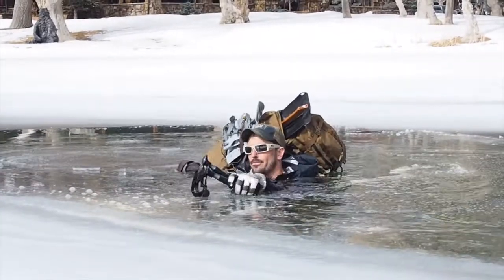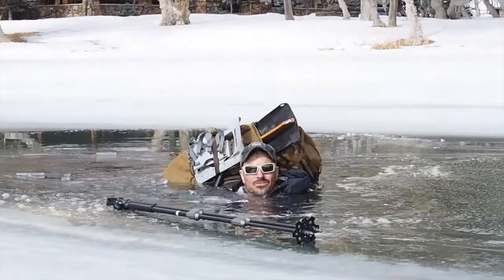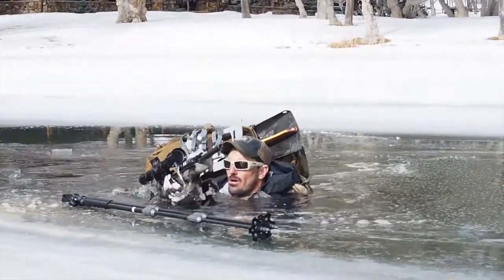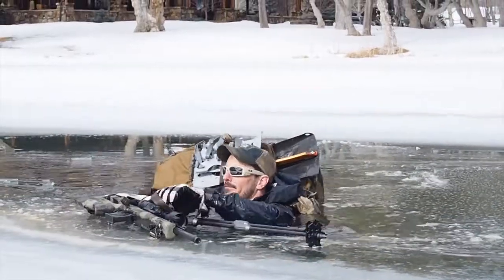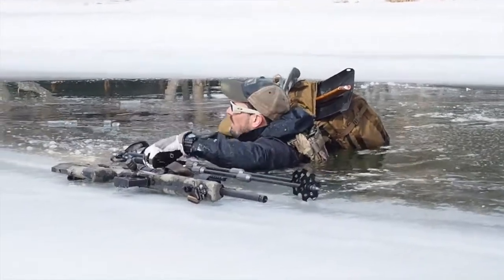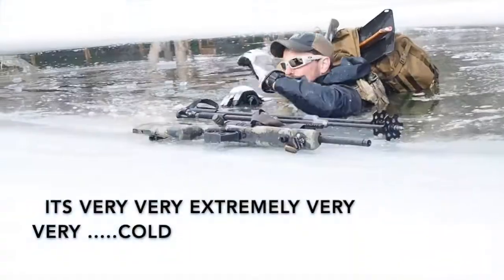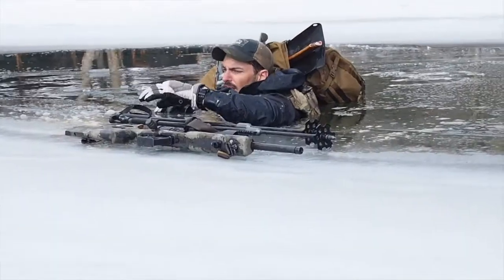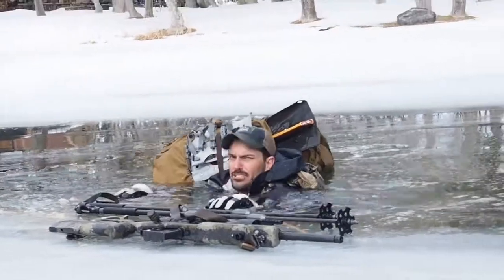All right, now we got ourselves in a pickle. What we don't want to do is freak out — it's cold. Freaking out will only make matters worse. As far as getting out of the ice, if you can tell that it's extremely solid ice you can get out in that direction, but normally you want to get out in the direction you came in.